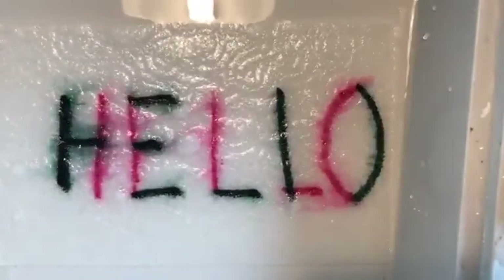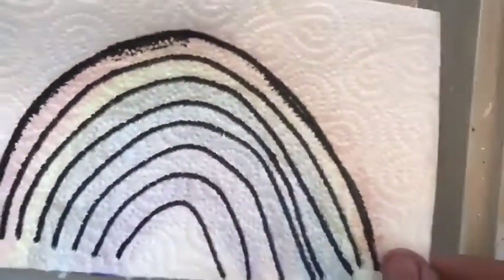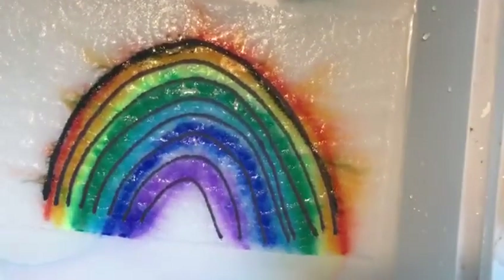Here are another couple I did — I wrote part of a word, and a third and final one sticking with our rainbow theme. There you go — magic, magic, magic!